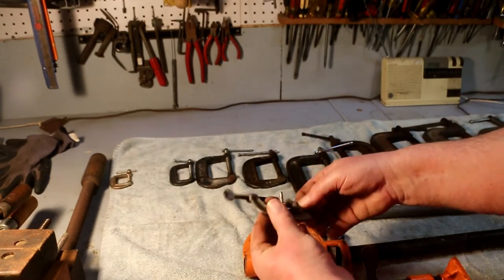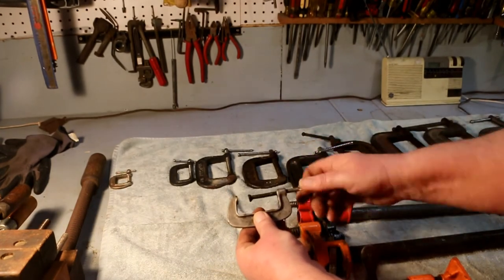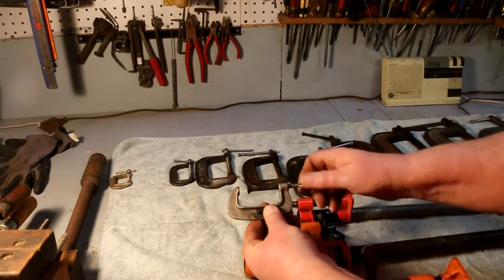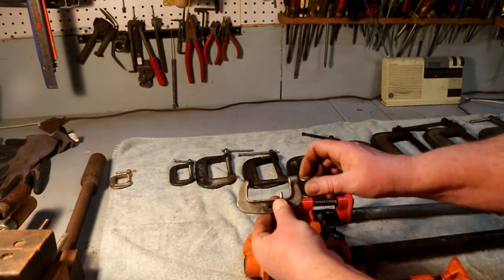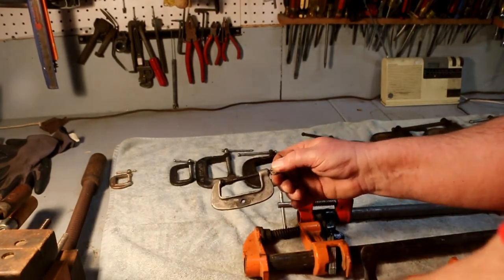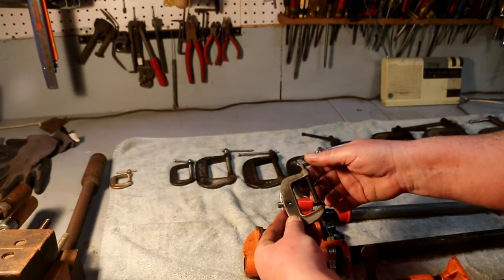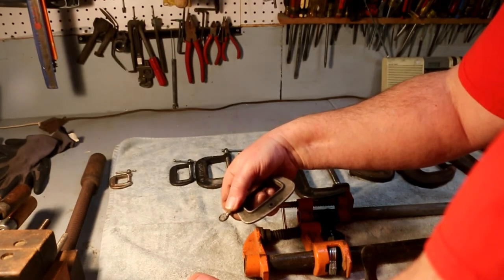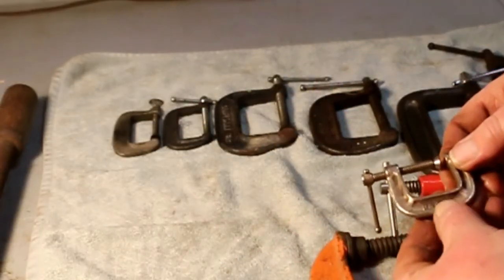Now this one — somebody drilled a hole in it to use it for something else. It's a pony clamp, which means it's a good quality clamp. But when you drill a hole in it like that, you weaken it tremendously. The only advantage this one has is with that little thumb screw — you're not going to put a lot of torque on it, so you're not going to break it very easily. Made in USA. Malleable iron.